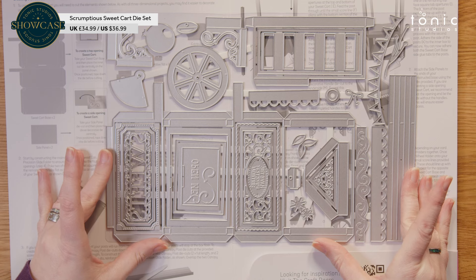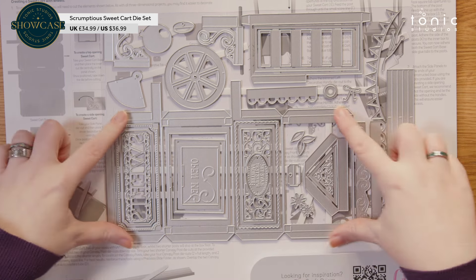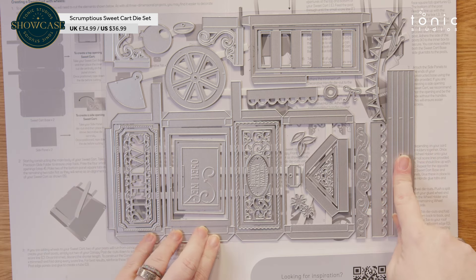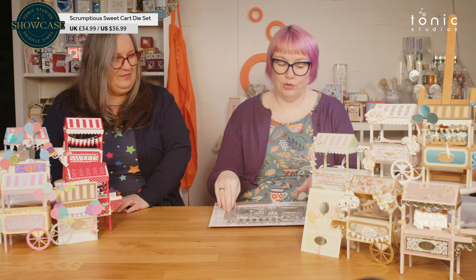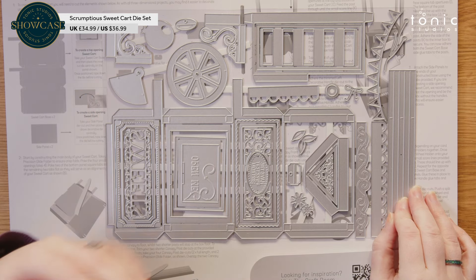So the main body of your sweet cart is one cut. I love that. We've got this lovely piece that makes your gift box. You've then got your legs, your stands. We've got a wheel, and there's a couple of different ways you can do the wheel — you can glue it on or you can use a brad with this little piece here, so that your wheel actually spins.